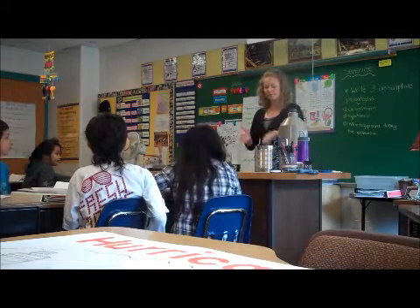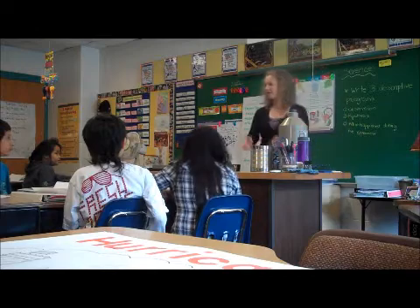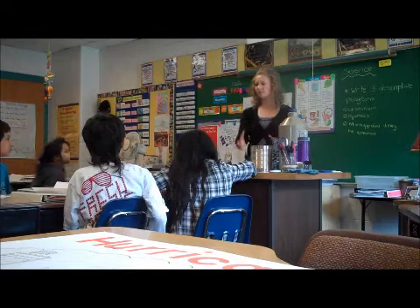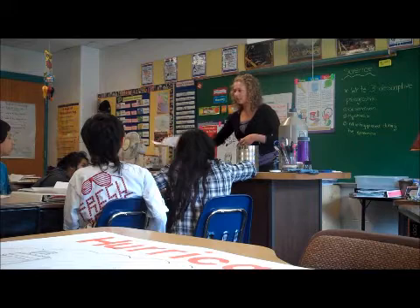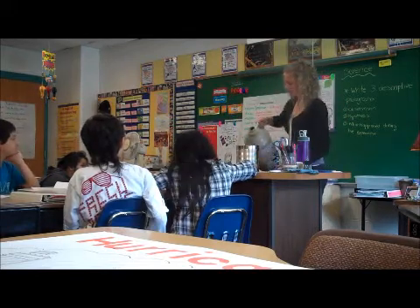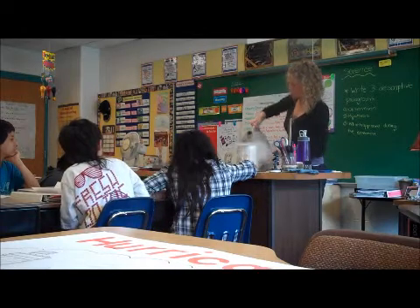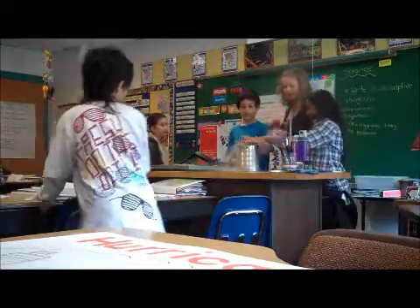I'm just going to have you observe this for right now. You're not going to do anything with it. I'm going to have you walk by, and I want you to maybe feel it - feel around it. I want you to describe your five senses and your observation. I just want you to observe what's happening. That's going to be our first step. I'm just going to pour some in here. Why doesn't this first group come? You can just feel around it, but don't stick your hand in.